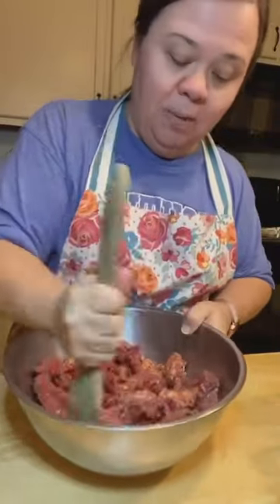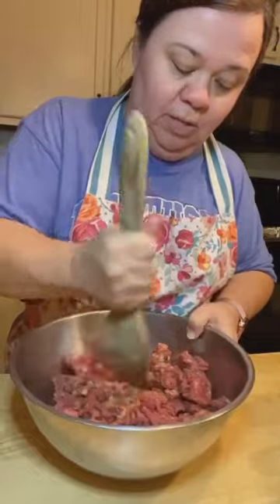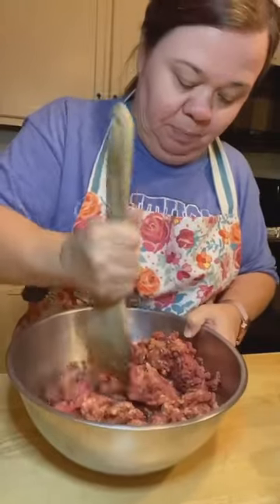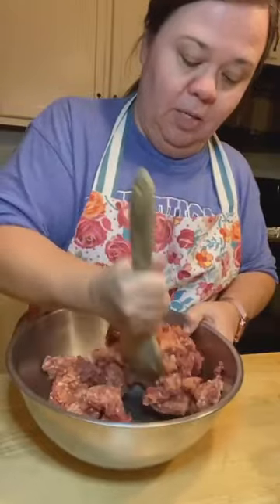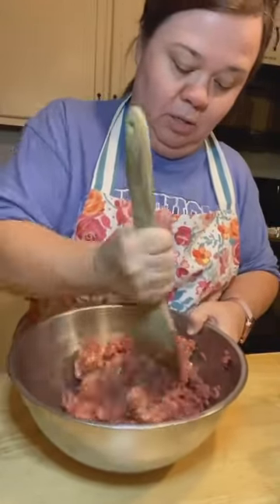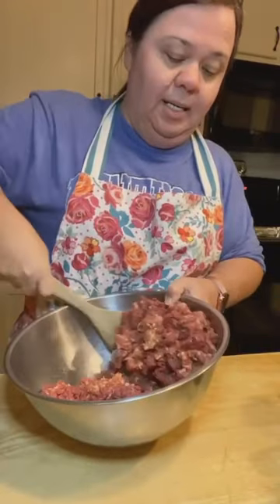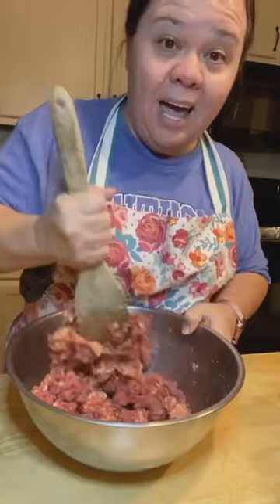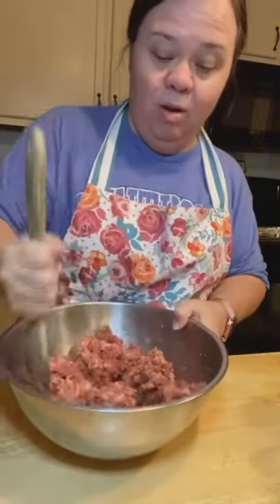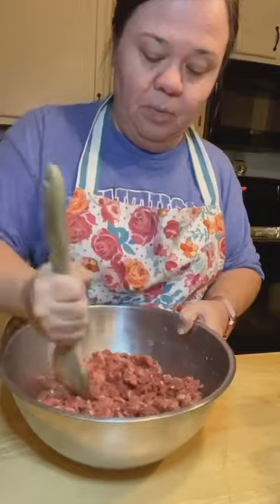I just mix the two meats together first. I like a combination of the beef and the Italian sausage. You can do just Italian sausage if you wanted, but they wouldn't really be Italian meatballs without it. I mix the beef and the sausage together first. The hot Italian sausage really isn't that hot — to me it just has a better, stronger Italian flavor than the mild. So that's mixed up pretty well.